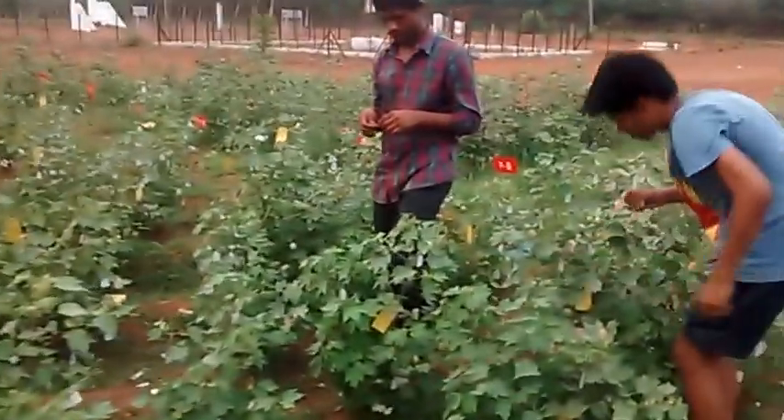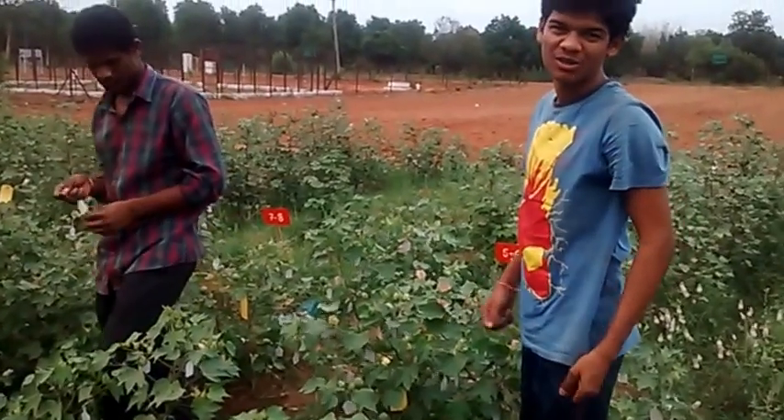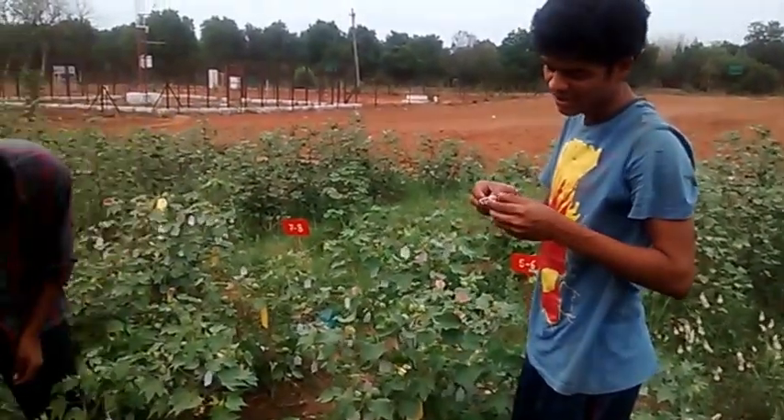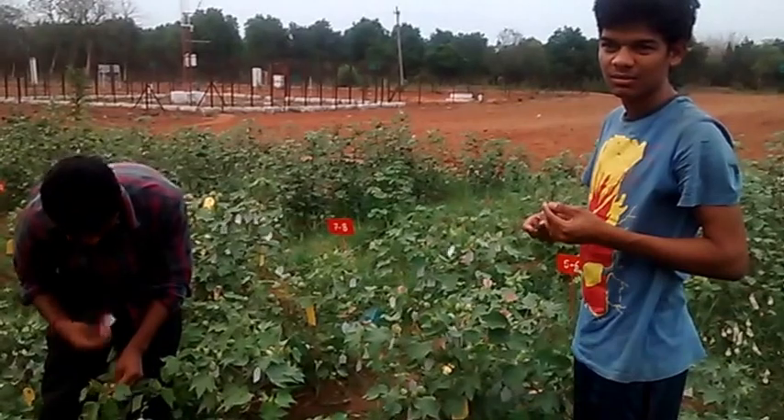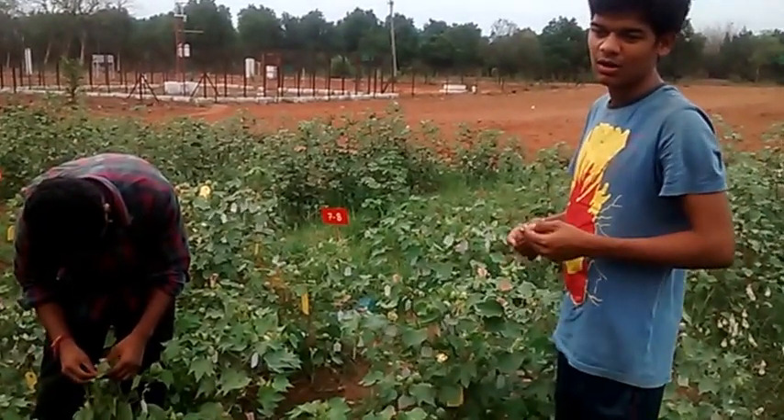I am Manoj. I am very interested in HGPS. Now we are at the crop field, and this is our professor working on cotton. He is doing his PhD work.